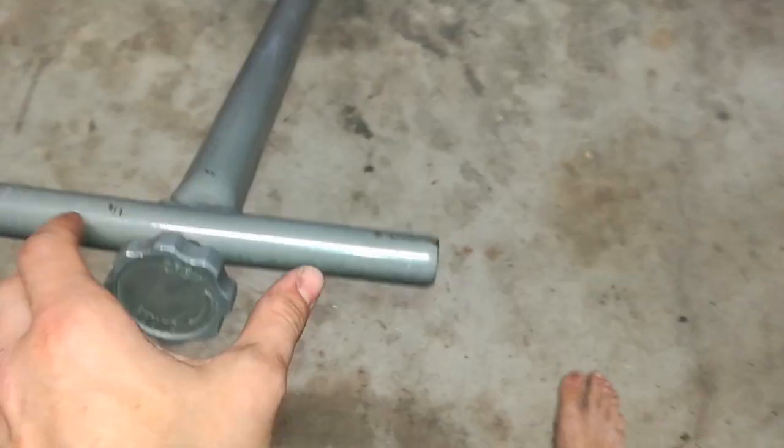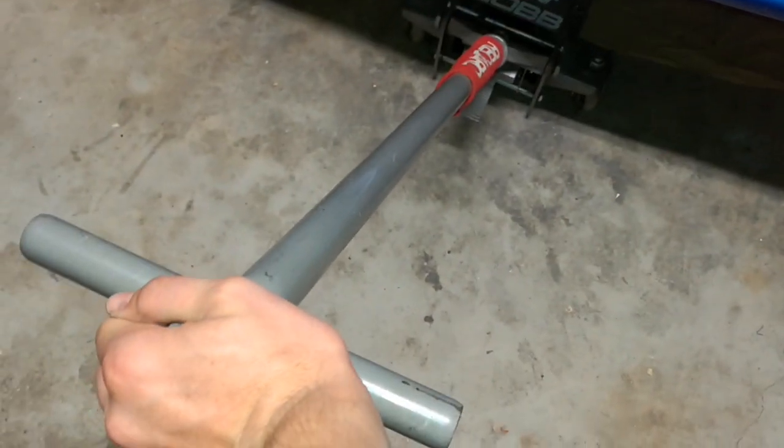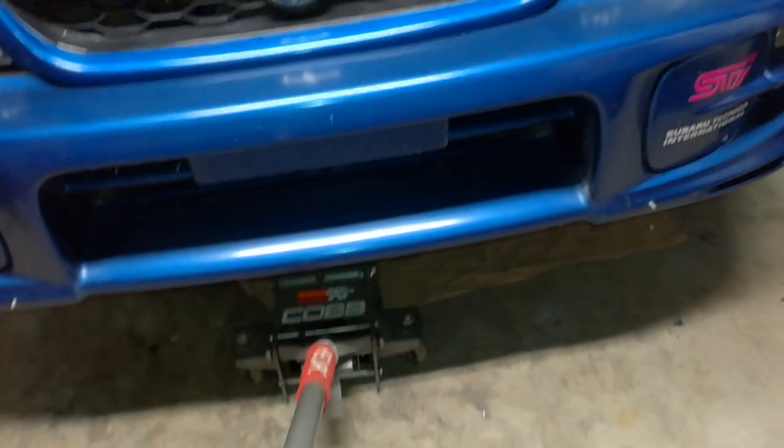Same thing on the driver's side — slide that guy right in there. And now when you lower it you're going to want to do it super super slow. If you have one of these twist things, what I do sometimes is clamp a vice grip on there so you can use the leverage and really really slowly set it down. Just barely tilt it, because if you drop this too fast on those pinch welds, the seams I showed you, it'll just bend them right in.